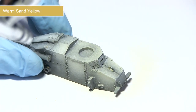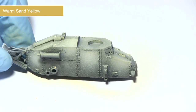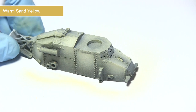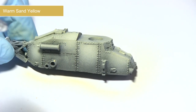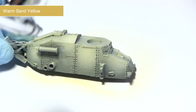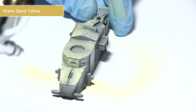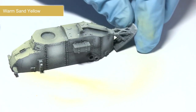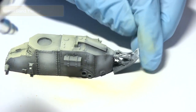With the pre-shading completed, the next step is to start applying colour. We're starting with a base coat of warm sand yellow, applied very lightly over the surface so we can still see the shading in the recesses. This forms the basis of the three-tone camo scheme. Unless stated otherwise, I'll be using all paints at around 20 psi mixed roughly two parts paint to one part thinner.